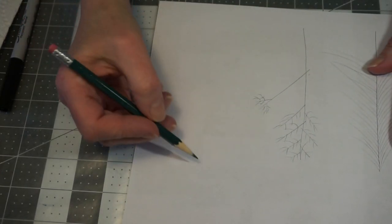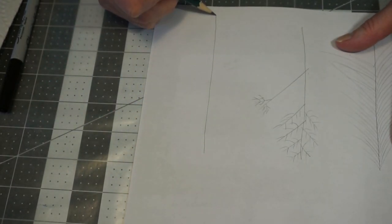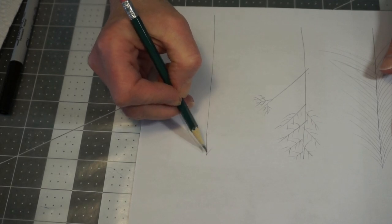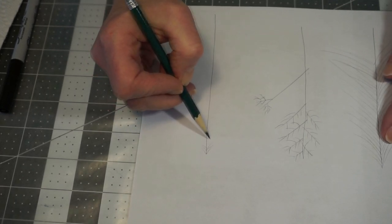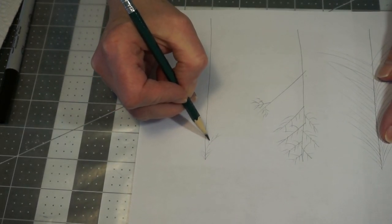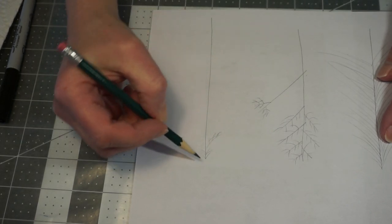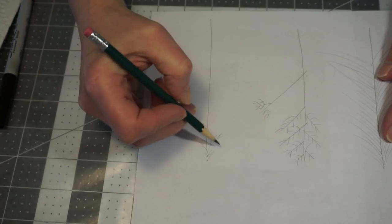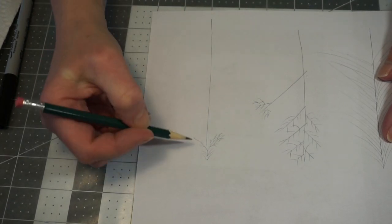The third tree is kind of the opposite — you draw a straight line, and it started with small branches similar to the first one, but then they draw a bigger branch with all the little branches coming off the bottom half. You can have them come off the top too — it's all your preference.